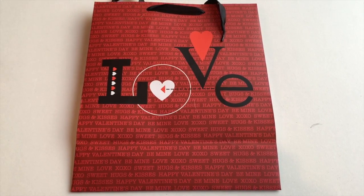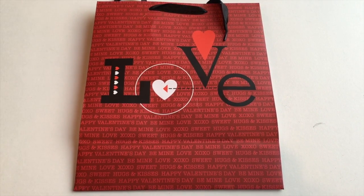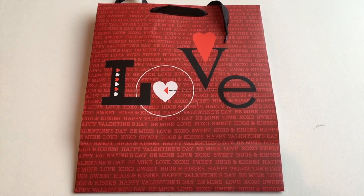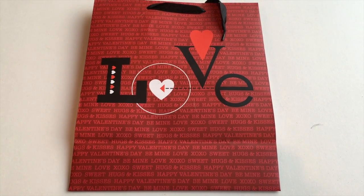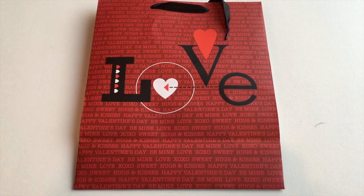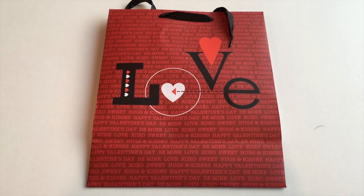Framed Valentine's Day Decor. For this project, you'll need a gift bag, greeting card, or printed image, a pair of scissors, and an acrylic stand frame — mine is from the Dollar Tree, but I'd recommend a more sturdy, quality stand frame. This quick DIY uses a Dollar Tree gift bag specifically for Valentine's Day. It says 'love,' has some decorative elements including a couple of hearts, an arrow, and the O is a circle with a heart with an arrow through it. The background is a deep burgundy red with a lighter red print saying related Valentine's Day words.